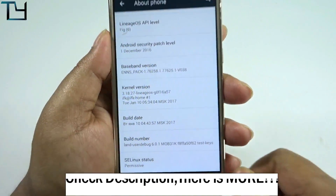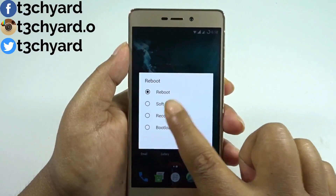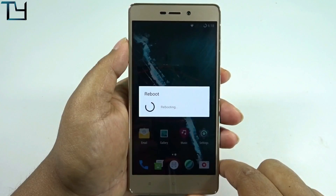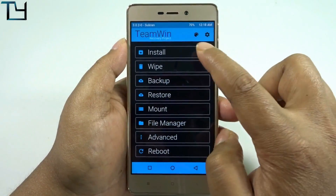One more thing — this ROM is pre-rooted and supports Xposed. There is also an issue with the fingerprint sensor that I will talk about later on. All the relevant links will be in the description, so make sure to check the description section thoroughly.